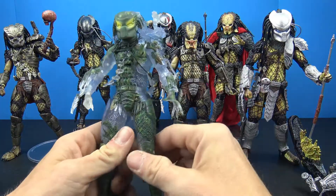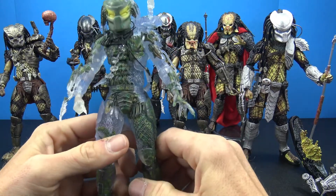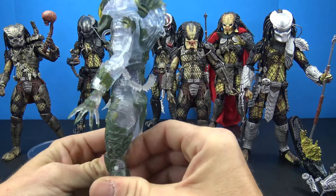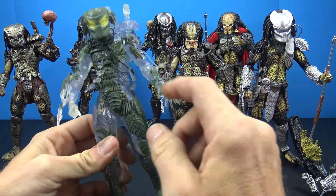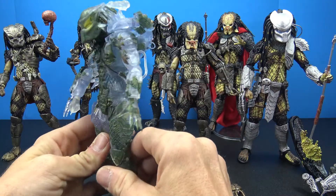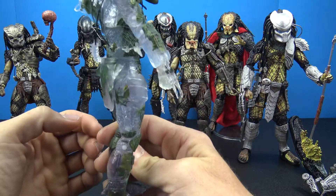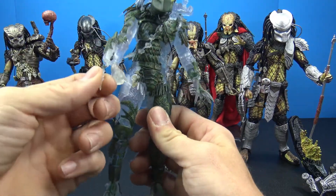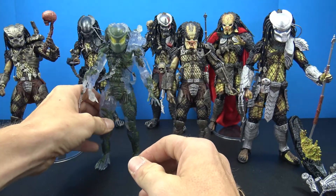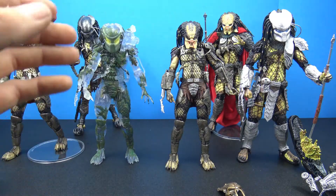Then we have the newer 30th Anniversary Jungle Demon — a cool one, it's all translucent with a glowing effect to the eyes. It's basically the same body as the Jungle Hunter just in translucent plastic, but he looks awesome, very cool. Some of the claws retract and some you just have to put in yourself.